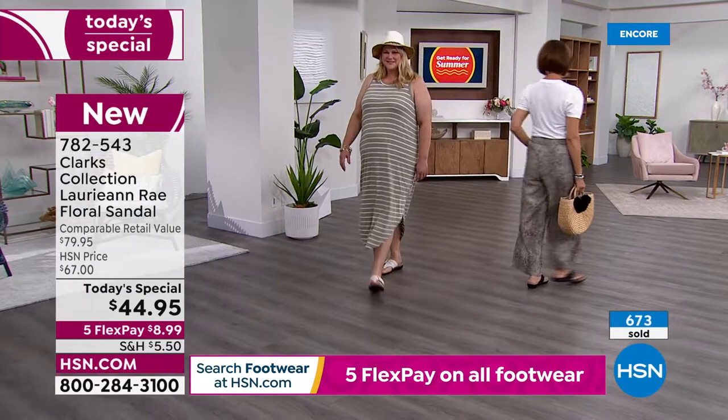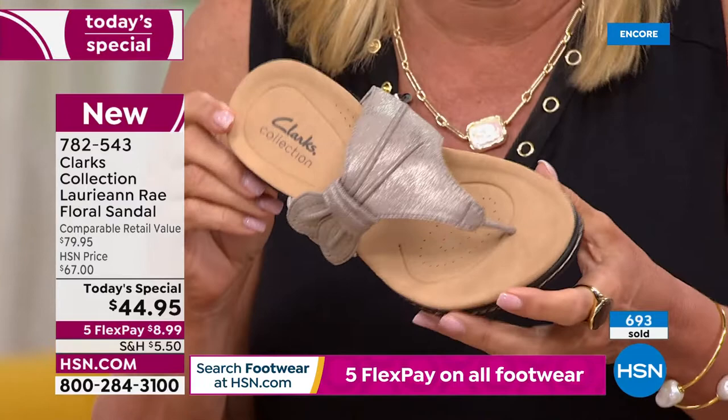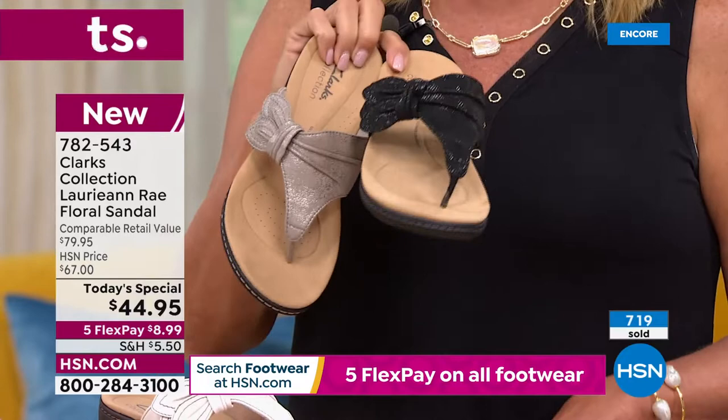If you're thinking about the Taupe Metallic, please don't wait too much longer. This is a quote directly from Rick, my producer — he said it's on fire. So if you want the Taupe Metallic, grab it tonight. Black is number two most popular, and turquoise is number three. If you've got a great tan or a faux tan — turquoise against tan, yes, hello!